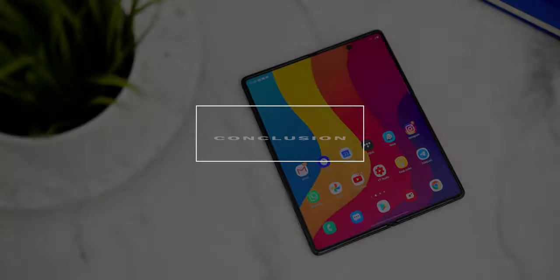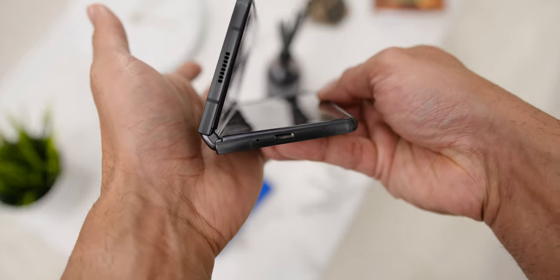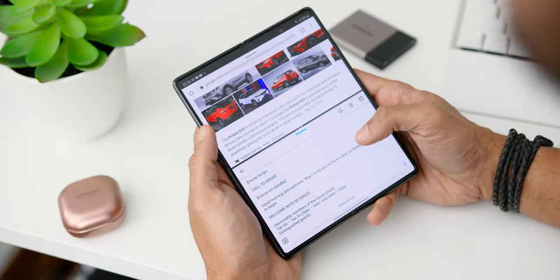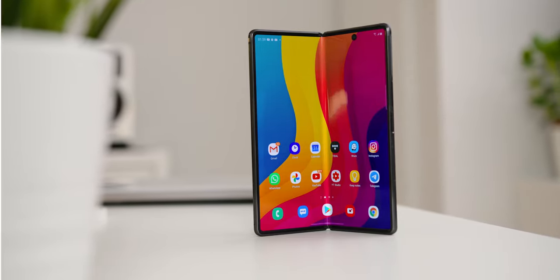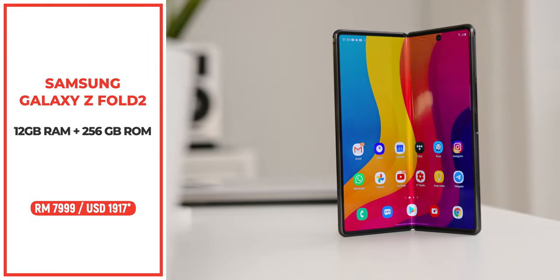In conclusion, Samsung deserves huge credit for being one of the very few brands that listens to user feedback and works on improvements in subsequent iterations. Using this phone as my daily smartphone has benefited me tremendously over the past two weeks, and if you can afford it, you are surely not going to regret it. Here in Malaysia, the Samsung Galaxy Z Fold 2 is priced at RM7,999.